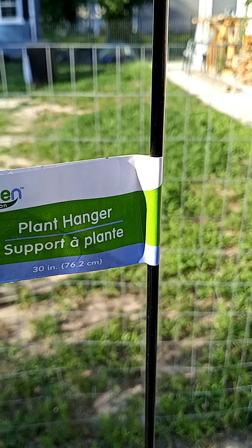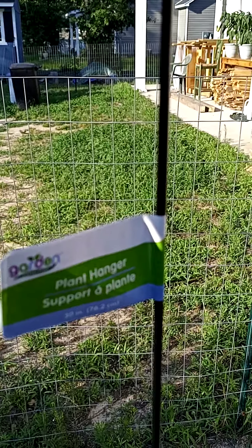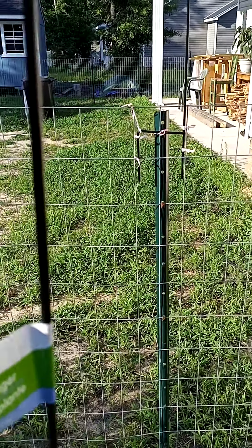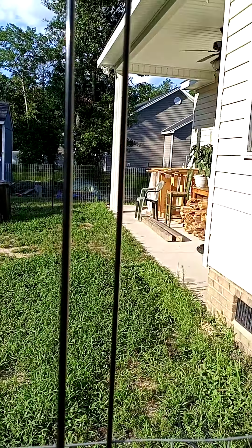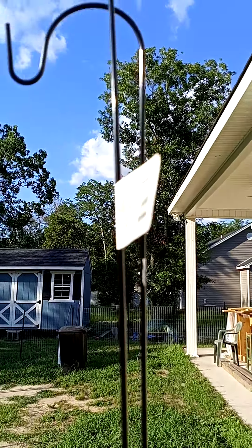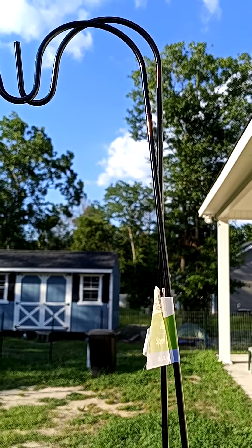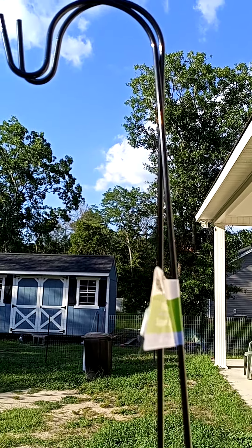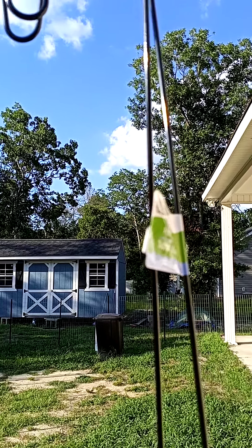It's too hot out. Those of us in the South know — it is July after all, and in South Carolina it is quite hot, like 90 degrees. So my next step I'm going to do inside because I'm hot. We'll just call this Part 1 of maybe two videos.